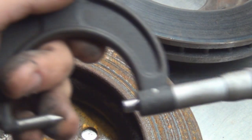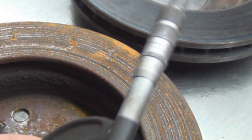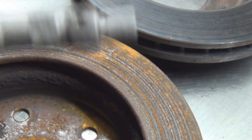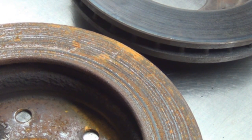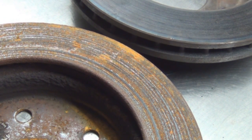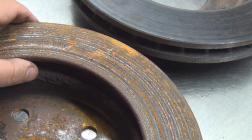To measure the rotor, you use a micrometer in the deepest groove you can find, because that's how deep you're going to cut. You'll probably go about one or two thousandths deeper than that deepest cut. So if the deepest groove is right at spec, cutting it will take it below spec — it would fail.